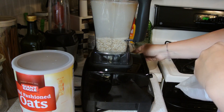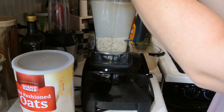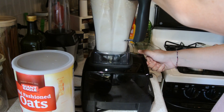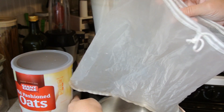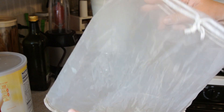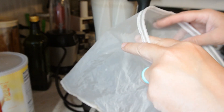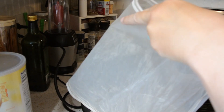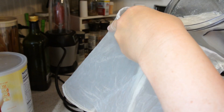We're going to put our lid on and blend it for 30 seconds. Once it has finished blending, take your bag over your bowl and then just take your blended milk and dump it through the bag.